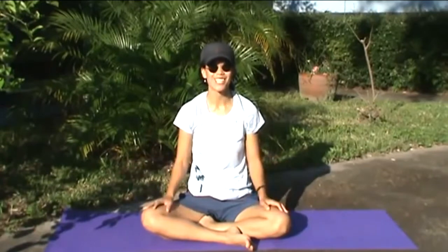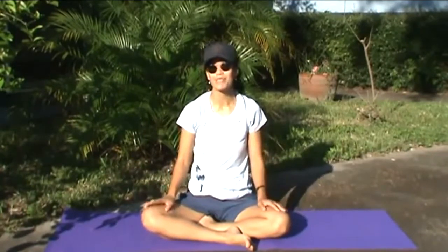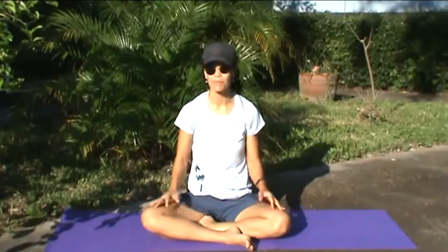Hey everybody, it's Dr. Tanya Gold, Family Medicine Physician in Tampa. We're here continuing with some fun yoga stretches. We're gonna do tantrum yoga. This is a pose that helps you let go.